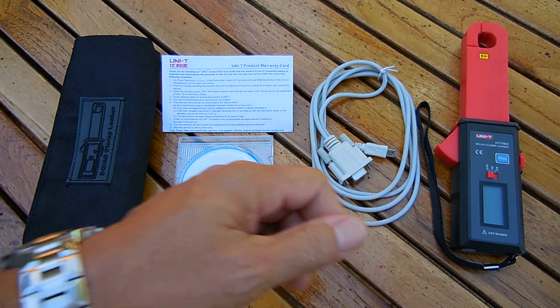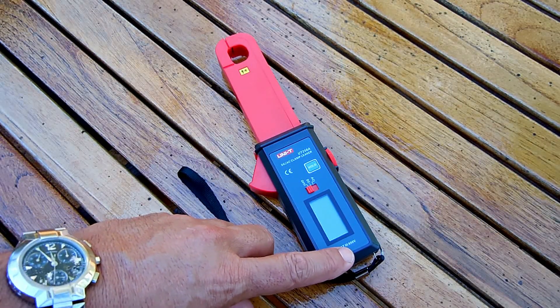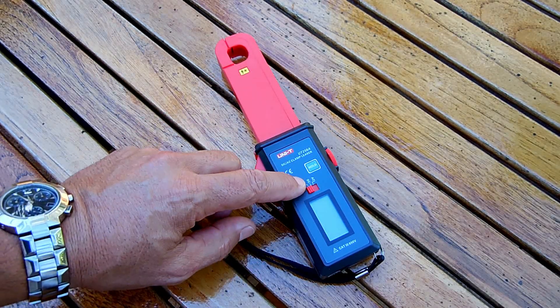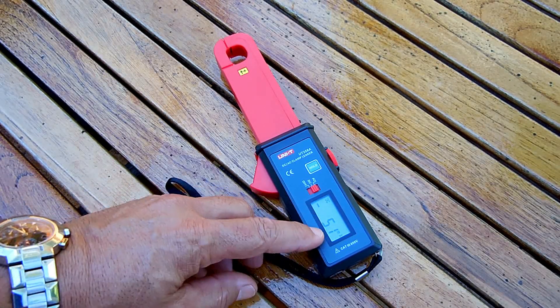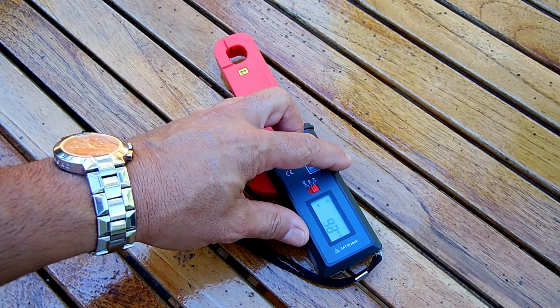Now let's take a closer look at the tester itself. Over here: CAT 3, 600 volt. There's your display. Switch it off, DC, or AC. Switch it on, and you can see it's minus 50 milliamps.